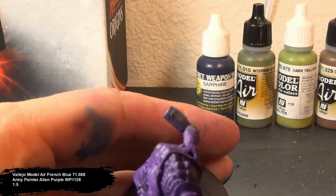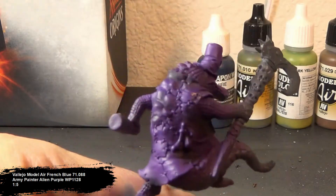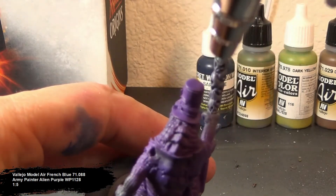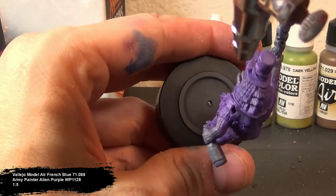For my first highlight, I want a bluish tint to the purple because I'm trying to sell the effect that this coat is made out of velvet. I mixed together in about a 1 to 5 ratio of blue to purple, focusing on the top areas. This will help exaggerate the curvature of the figure. The effect came out pretty nice.